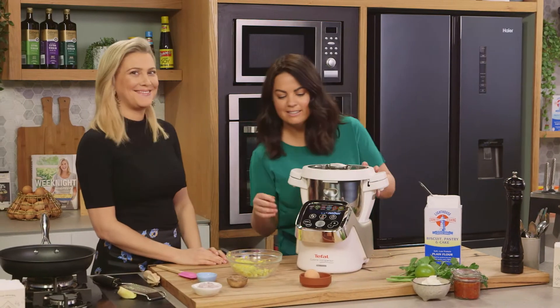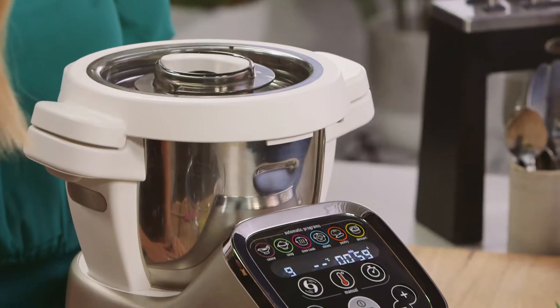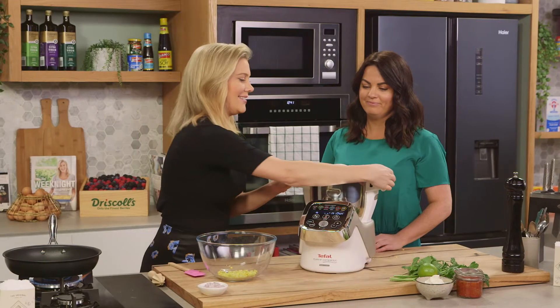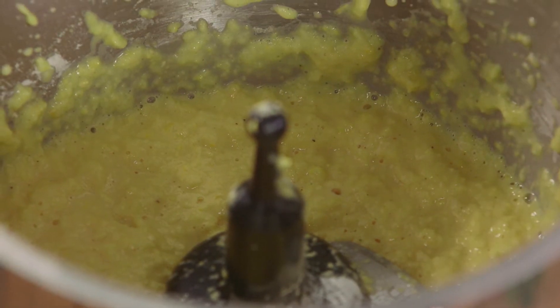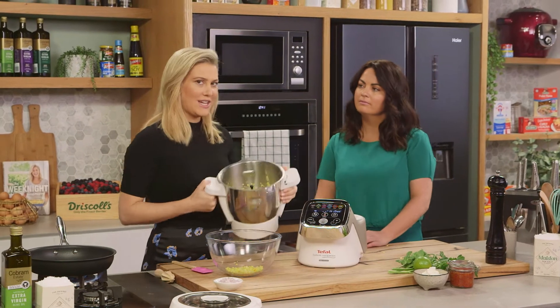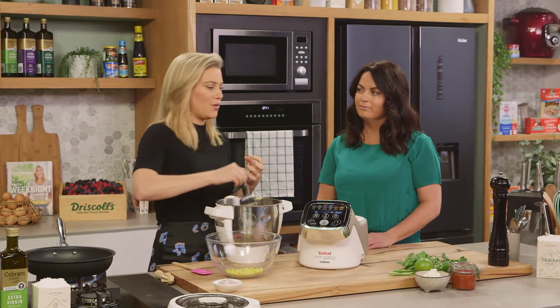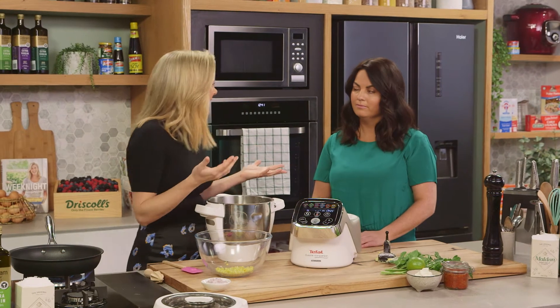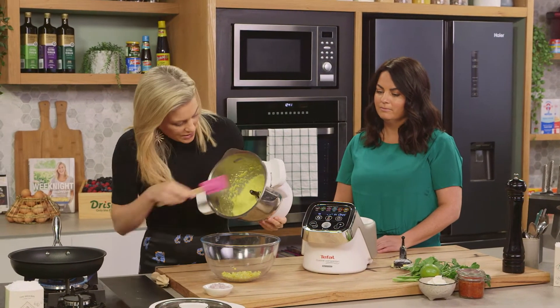Give it a whiz! See how smooth that is — that's why I like the two textures. You've got smooth blended corn and then you've got a bit of fresh corn. And if you don't have fresh corn, there's nothing wrong with canned corn.